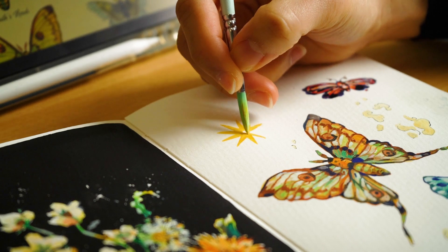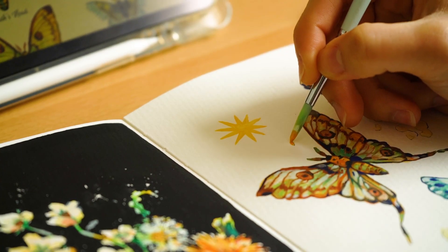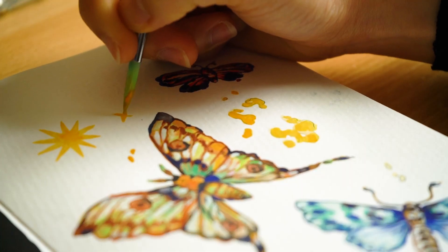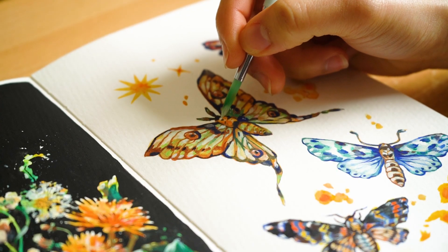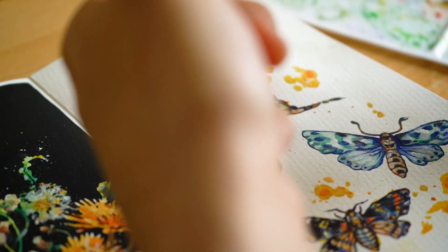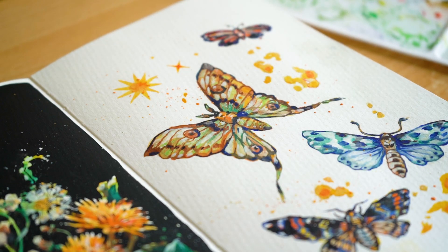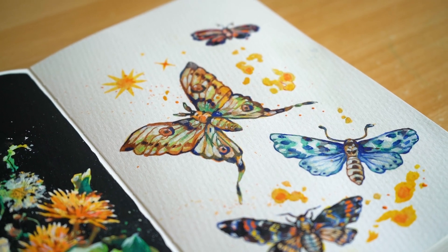Anyway, moving back to the painting. I'm freehanding some stars right now because I feel like the background is kind of bare, so I'm just trying to add stuff in to make it more interesting. And now I'm adding some highlights and sprinkles — you can see I added some orange sprinkles. I'm just going to call it sprinkles.